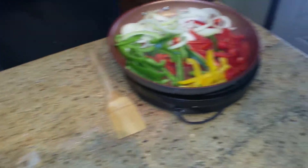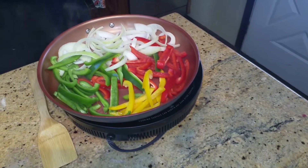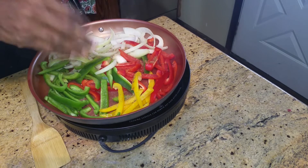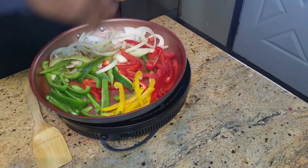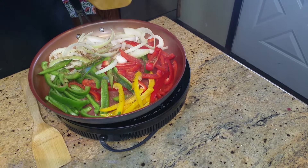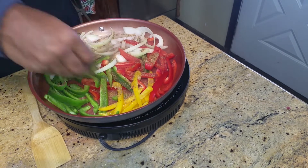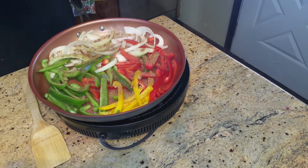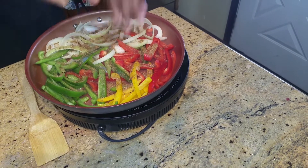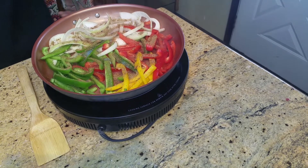Oh yeah, there it is! Now that we have it mixed up, we're going to use half of it right now on our peppers and onions, and save the other half for our chicken.